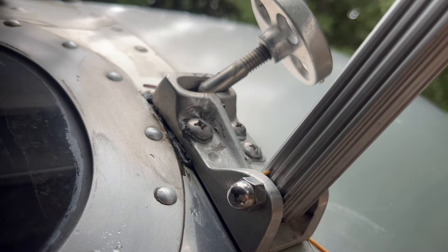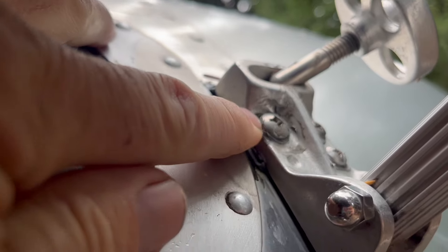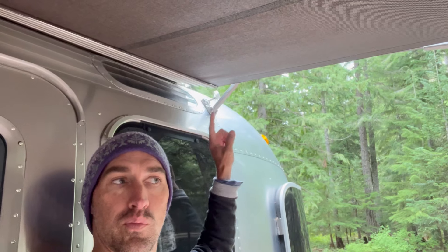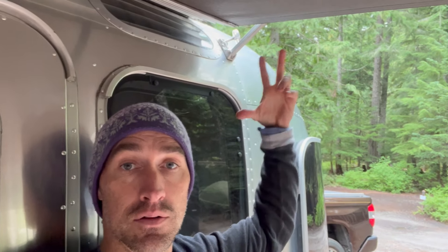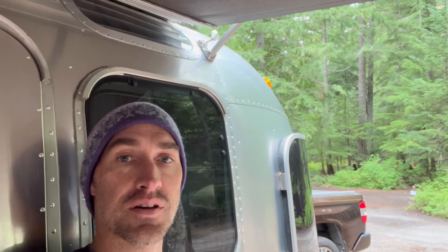Rain for an entire day since we noticed the leak, so I didn't do anything with it yesterday. But I'm looking at this large-headed screw right here — that's the one causing the problem. The solution is that I'm going to use a machine screw with a nut on the back and some Parbond to seal the hole through the body. That's going to seal with the nut, everything's going to tighten up, seal the leak, and make the awning more secure. It's going to look basically the same as it did on the outside.